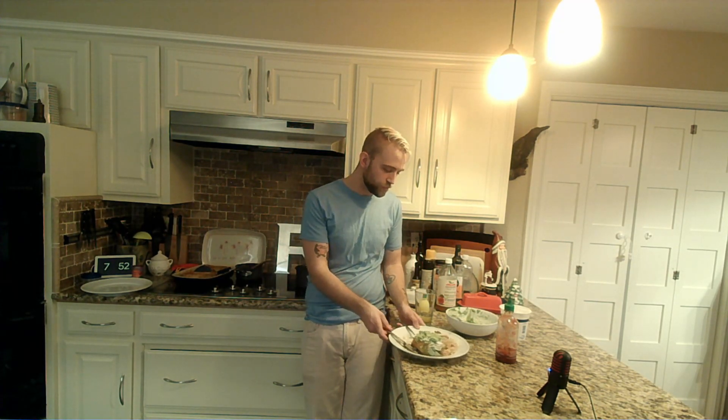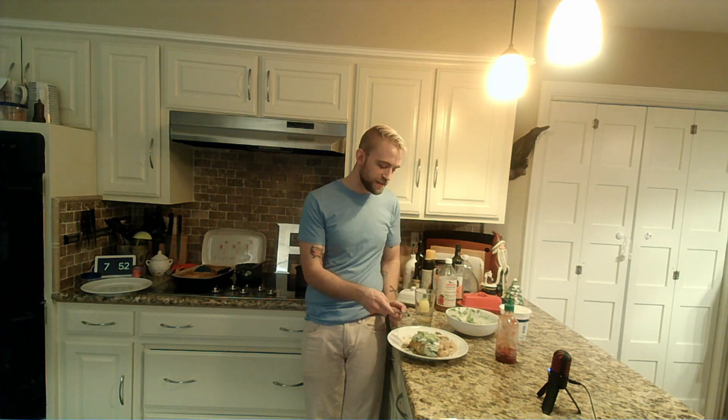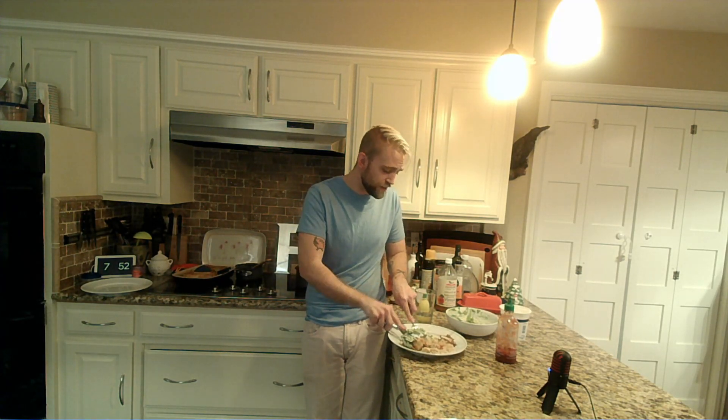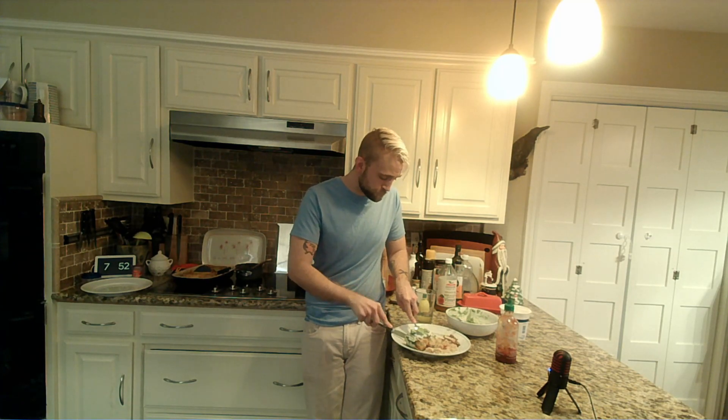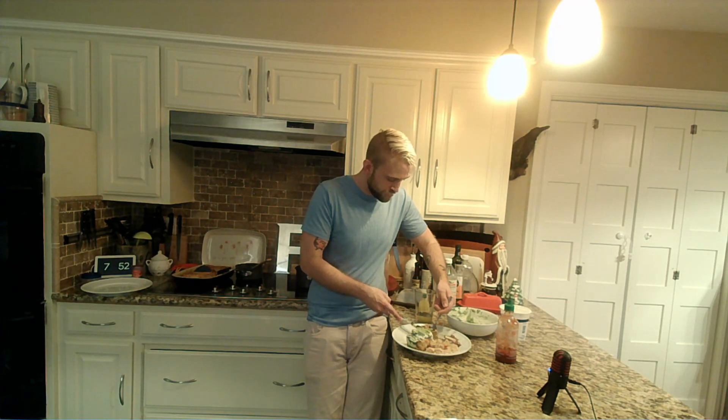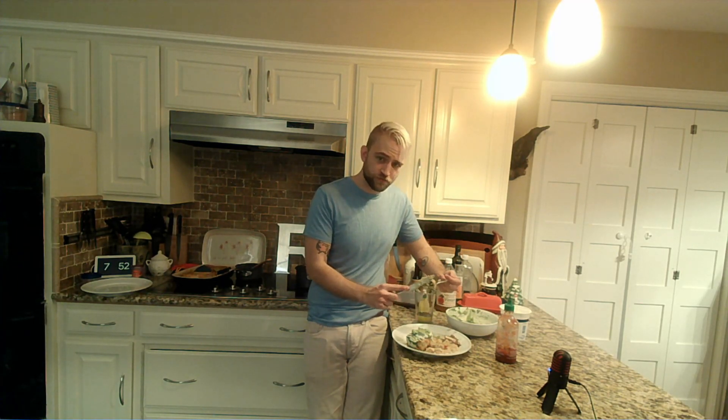I have no plan for what we'll do next Wednesday, so any suggestions? Feel free to fire them up — whether I know how to do it or can just figure it out on the fly, I am always down for good food.